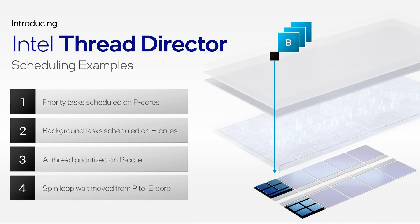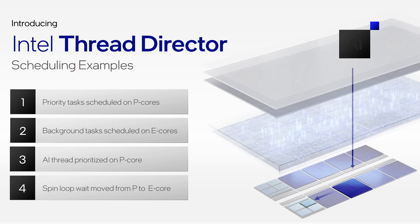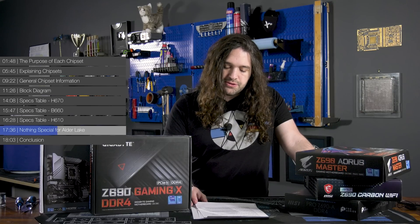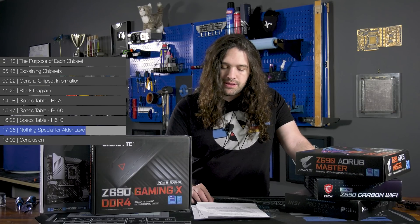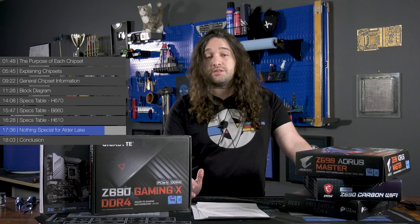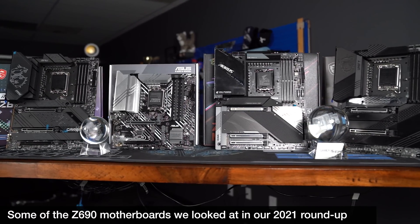The biggest change with Alder Lake was the introduction of P-cores and E-cores. We looked around to find if there's any actual difference in how these are leveraged because of the chipset. The answer is basically no. The closest thing we could find was the Extreme Tuning Utility, which has some chipset connection and some settings to adjust E-cores, but everything related to the new architecture is essentially self-contained within the CPU.